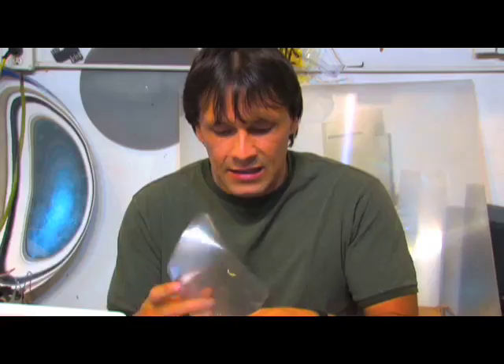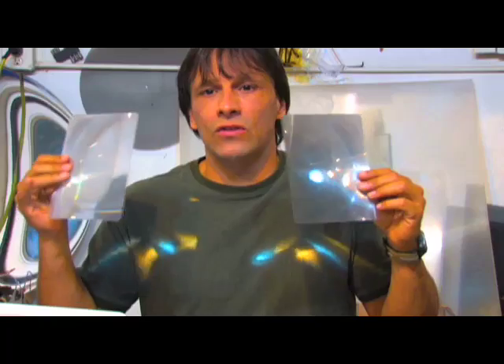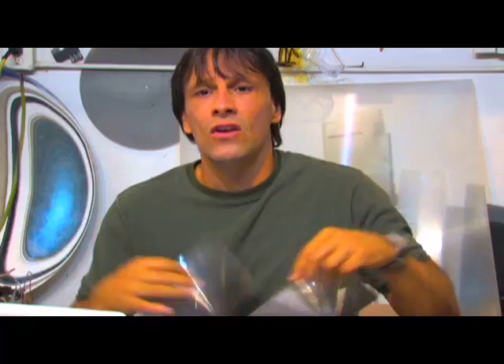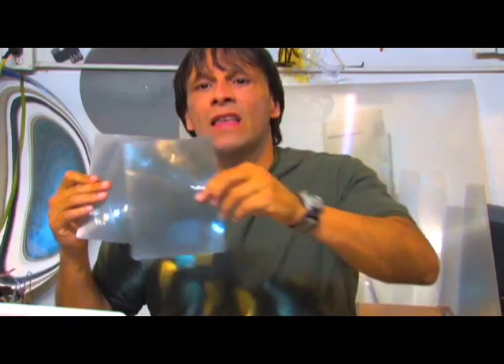I get probably two or three emails a month about people who want to take Fresnel lenses like this — these small page magnifiers, which are indeed true Fresnel lenses — and they want to array a whole bunch of these together in order to save the cost of using a large Fresnel lens like the one behind me. The problem with that is these lenses each have their own individual focal points, so you can see our studio lights on my chest, and you basically cannot array these together.